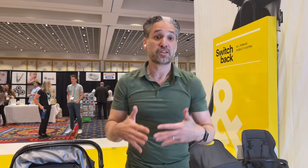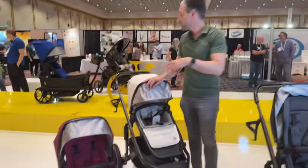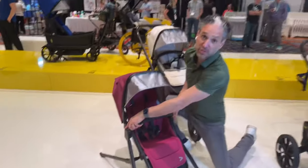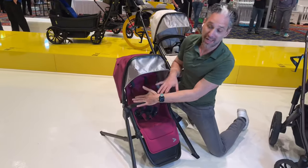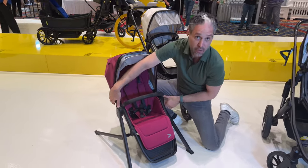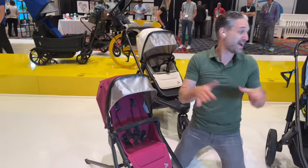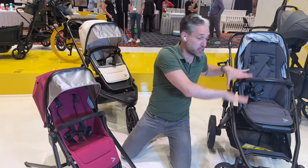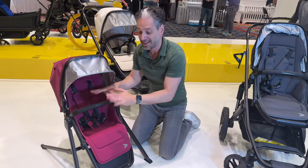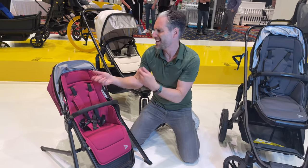Let's say you want to bring that Switchback seat into your home — you can get a base for it. They call this the Switch and Chill. This stroller frame is called the Switch and Roll. You can bring your baby inside sleeping from the stroller — remove the Switchback seat from the Switch and Roll and put it in the Switch and Chill. Now your baby can hang out here, maybe with their iPad, or you can read them a book.